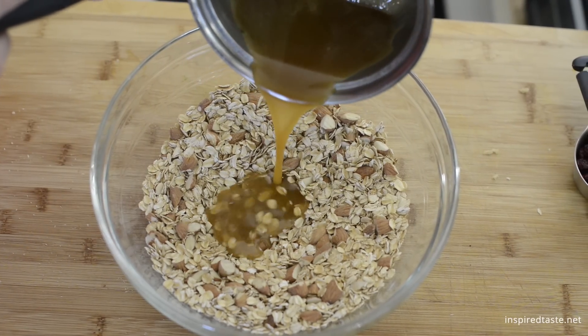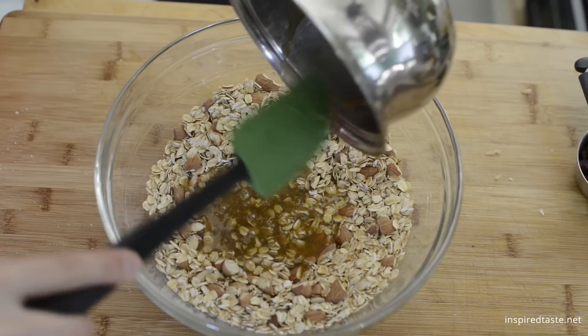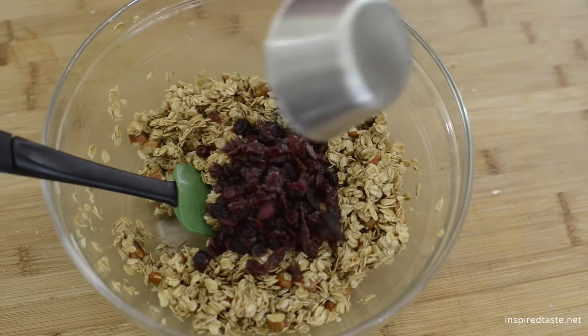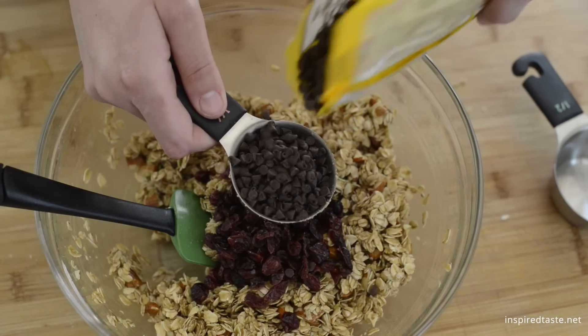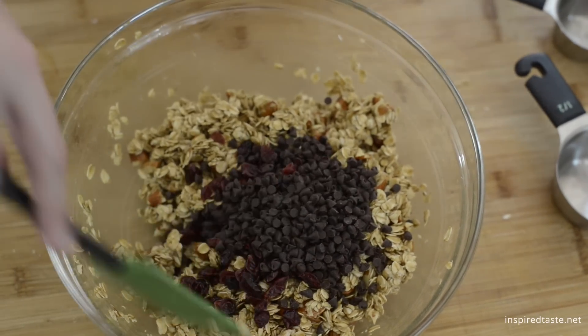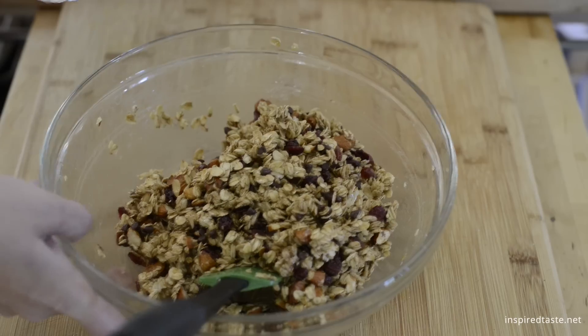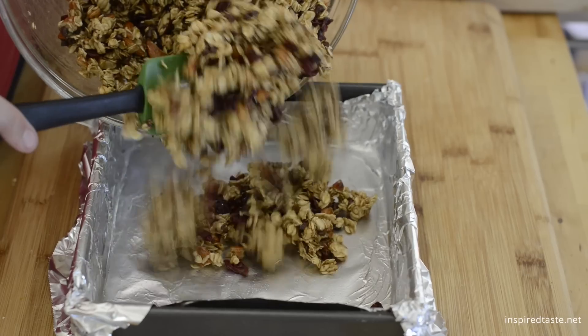Pour the butter mixture into the bowl with toasted oats and almonds. Mix well then let cool about five minutes. Add a half cup of cranberries and a quarter cup of mini chocolate chips. Stir to combine. The chocolate will most likely melt a little — this is fine, they turn into glue for the bars.